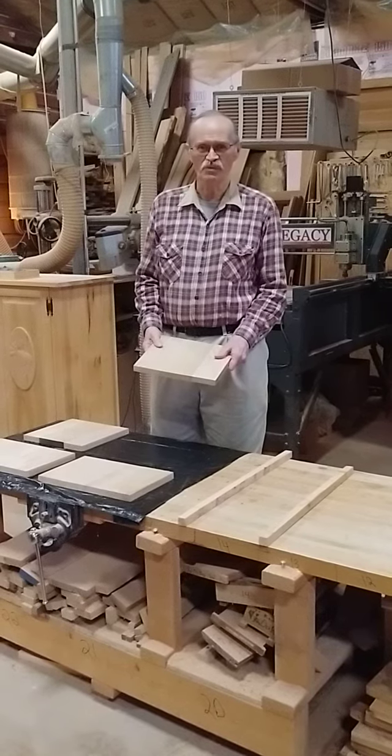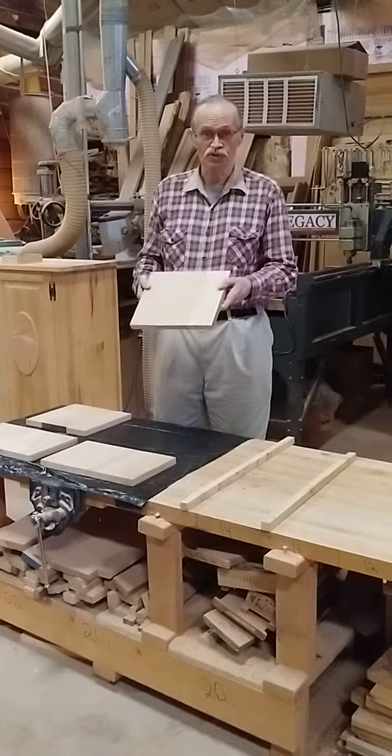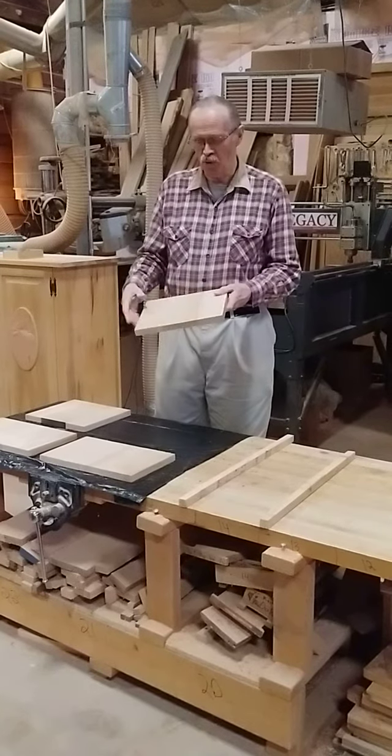Hi, this is Dale from the Fine Woodwork First Studio with part two of how to straighten a warped board.